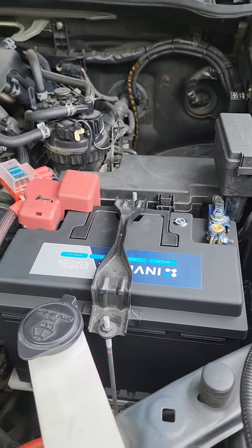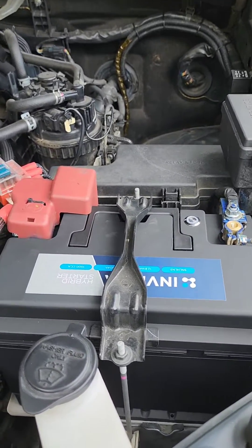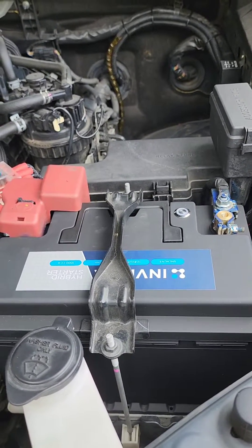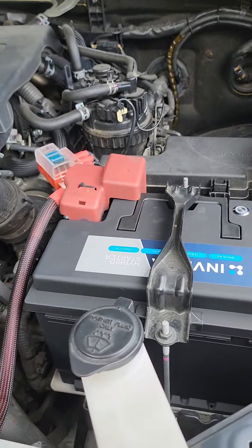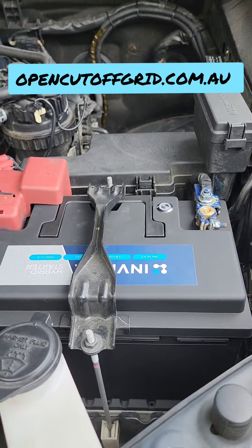I'll leave a link in the description for anyone looking for more information. All in all, it's not going to suit everyone's touring needs, but if you're looking for a neat setup that's perfect for long weekend getaways or day-to-day use of a fridge, these are a great option. Check out our website if you're looking to get one — they come in a few different shapes and sizes to suit different cars.